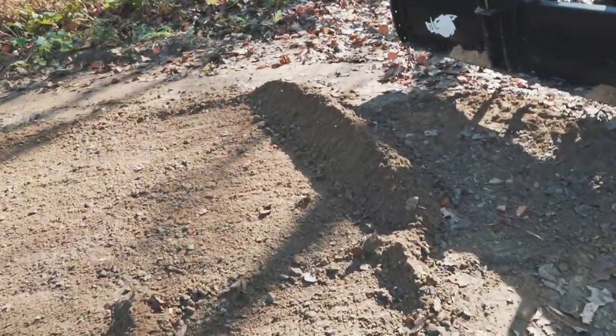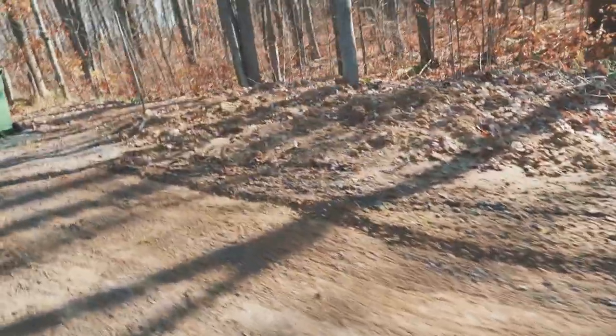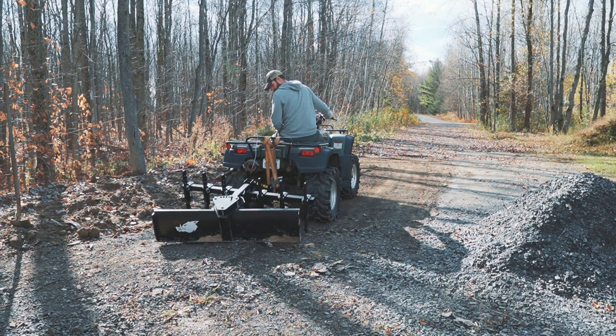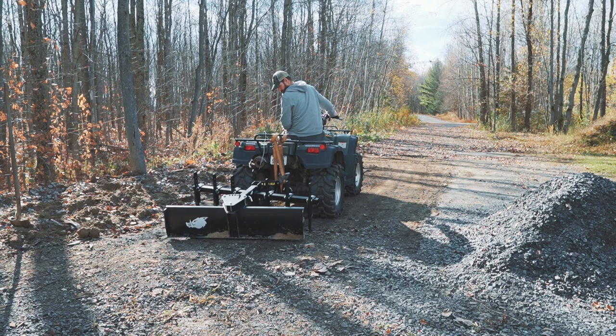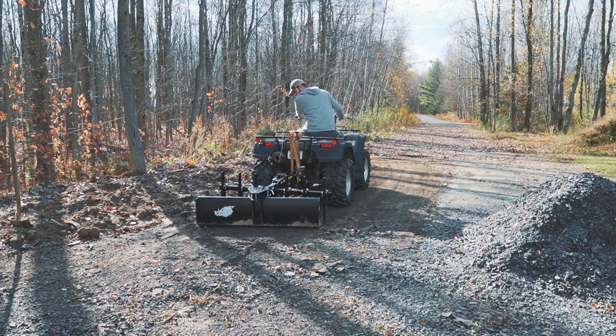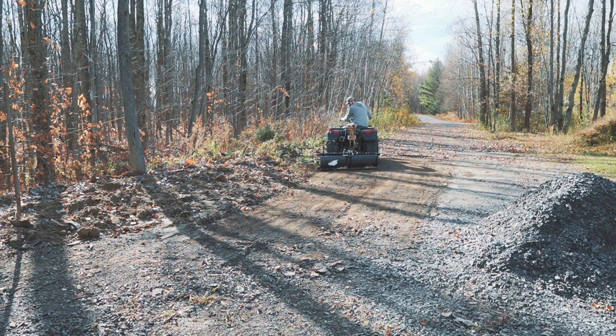Not too much gravel in there, so I was able to scrape off the top coat. I think this did a very good job — impressed with it so far. I was going to use the chisel plow to refresh the driveway, but I'm just going to get more gravel delivered and use the blade to push it around.